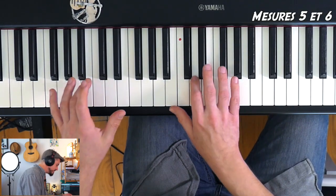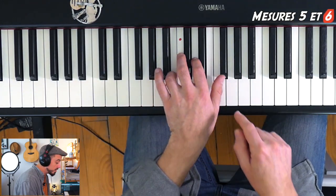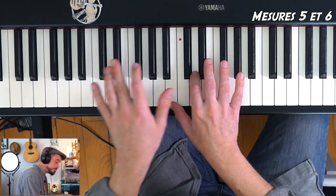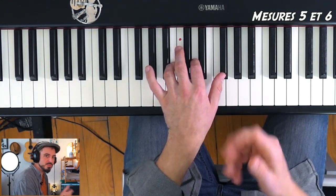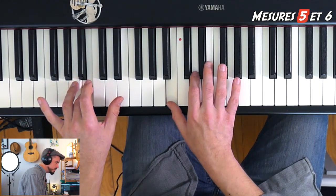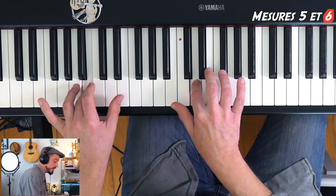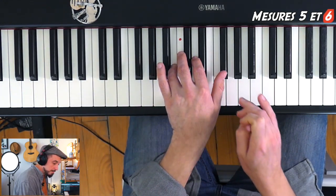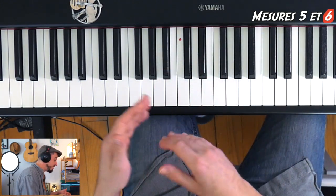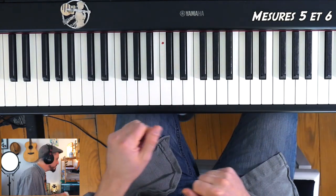Les mesures 5 et 6, c'est assez rigolo : à la fin, c'est la main gauche qui prendra la place de la main droite pour jouer exactement les mêmes notes. La mesure 5 démarre par un Si à la main gauche, Si à la main droite. La mesure suivante, je rejoue Si, Ré, Fa dièse sans rejouer la main gauche. Puis la main gauche, petit tour de passe-passe, prend le relais de ce que faisait la main droite — il ne faudra pas entendre de trou.